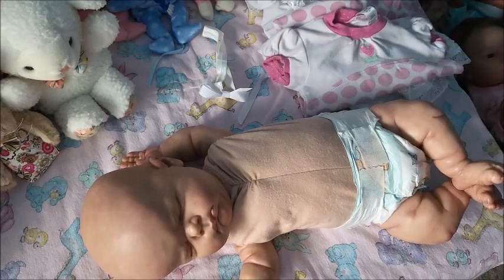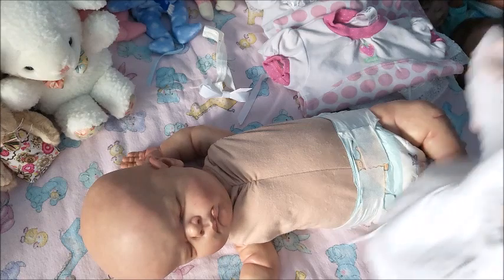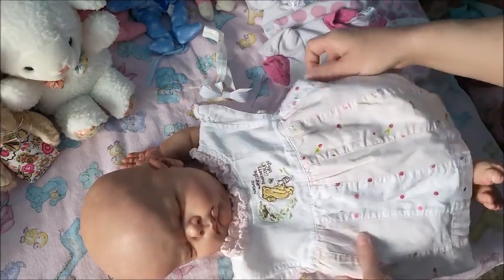I also have this really pretty vintage Winnie the Pooh outfit.